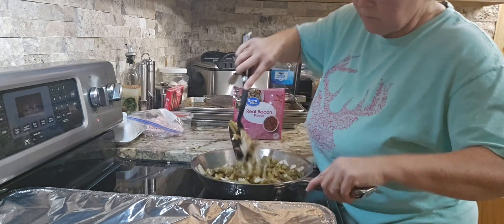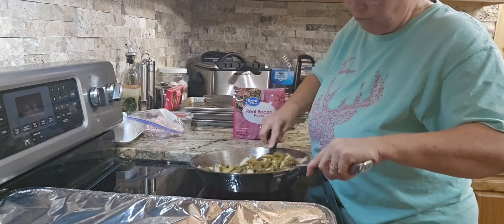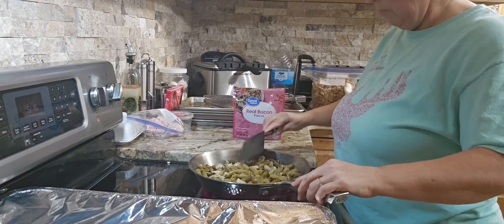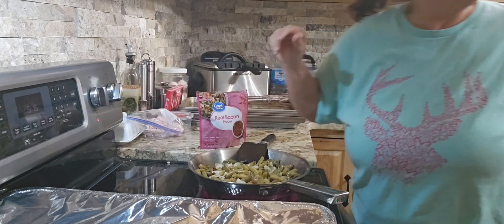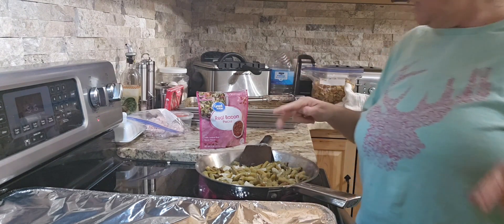Growing your own food and preserving it — y'all, there is nothing better than just putting a meal together on a whim, opening up a bag or opening up a jar.